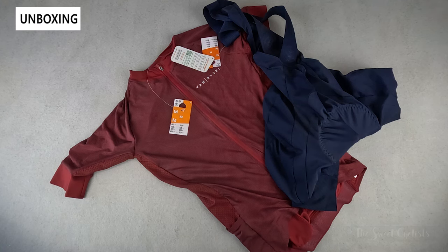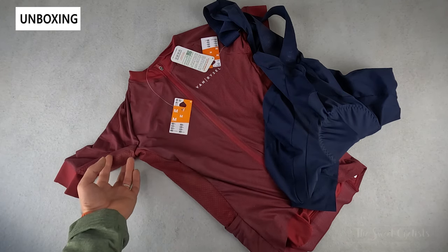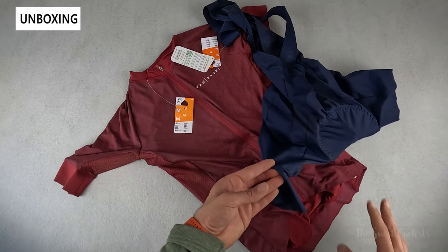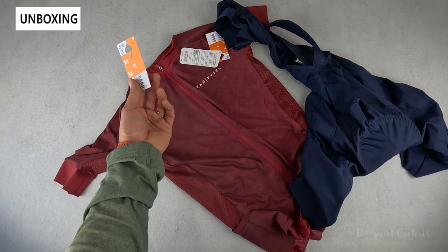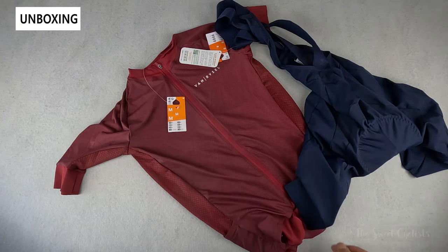We have two of their items here in their racer collection: the Endurance Racer Road Cycling Jersey and the Racer Road Racing Bib Shorts — this is the updated version as well. Packaging-wise, it's very simple. You don't really get much with Decathlon — just basic tags. They don't bother with extra packaging since you'd just throw it away anyway.